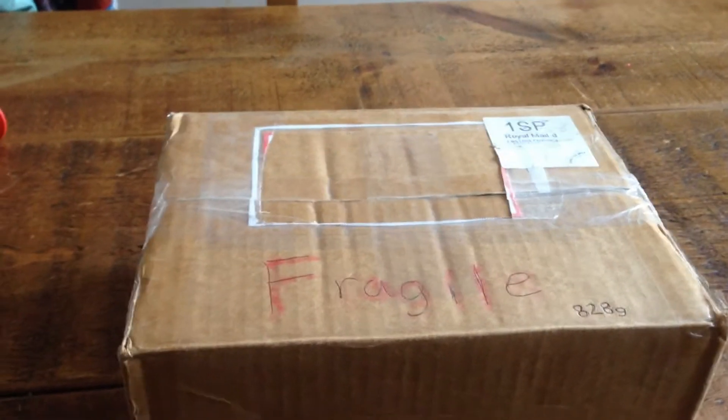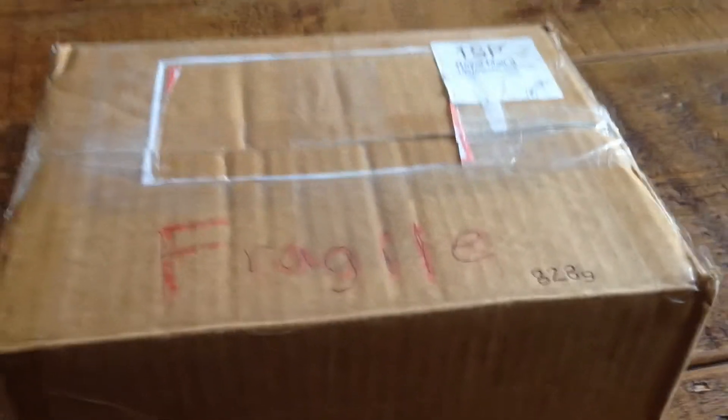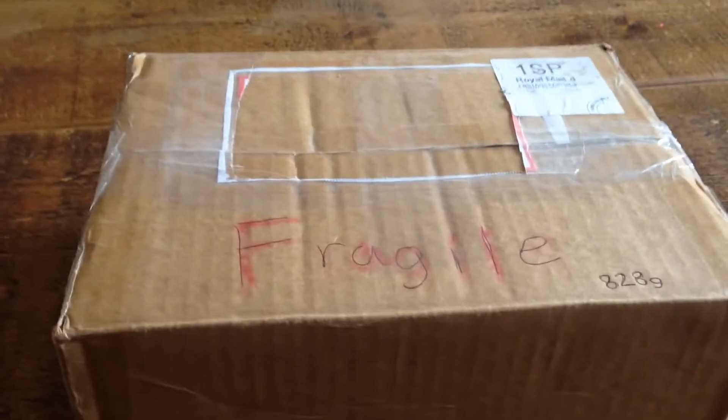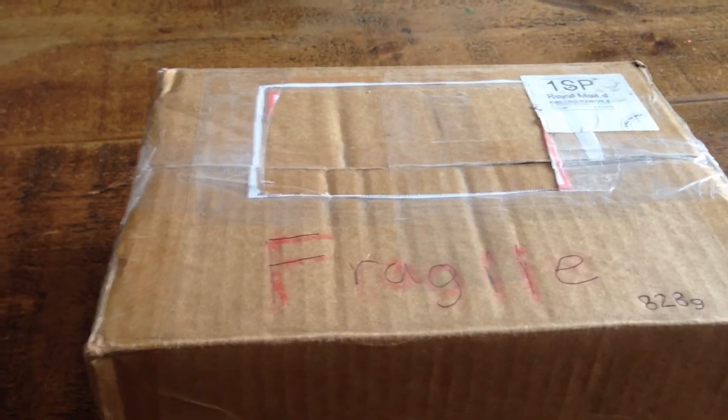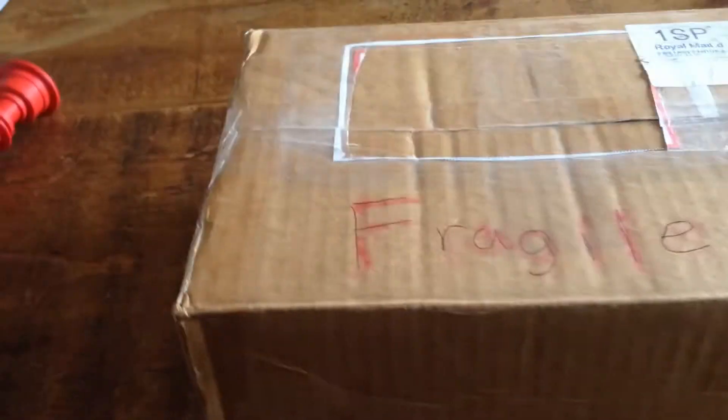Hello again, welcome to another — yet another, because I just keep getting loads and loads of unboxing videos at the moment — another unboxing video.